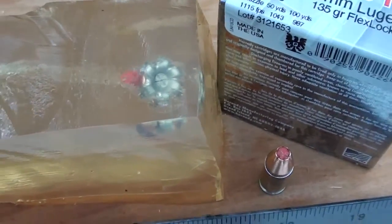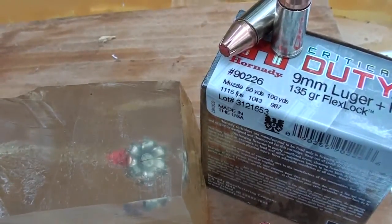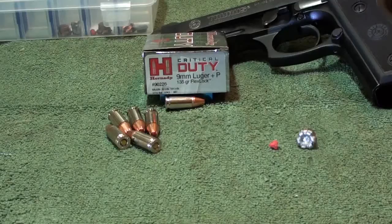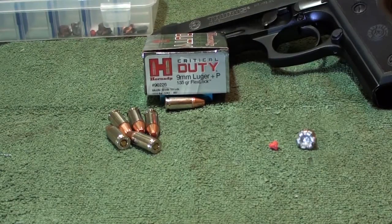Very good round, guys — you cannot beat this round. It does everything it claims it can do. Okay guys, we're at the post of the Hornady Critical Duty 9mm Luger Plus P 135 grain FlexLock round. This is their new product line this year. This is going to be for law enforcement and military — it is not replacing the Critical Defense. This is aimed more toward the police officer and law enforcement line.